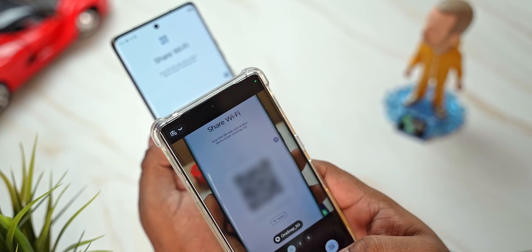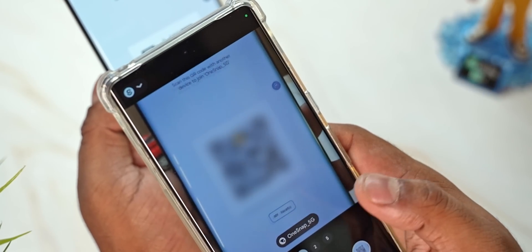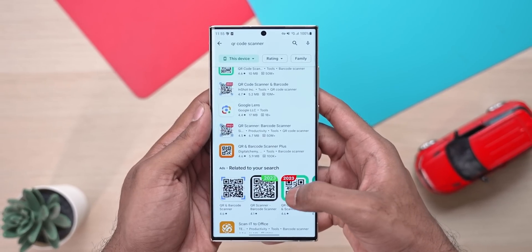On the Android side of things, this works with pretty much every brand as long as the default camera app has a QR code scanner built in. You can do the same with any brand — Samsung, ZTE, Xiaomi, Redmi, POCO, OnePlus, Vivo, name it. Worst case, if there's no built-in QR code scanner, you could just download one for free from the Google Play Store.